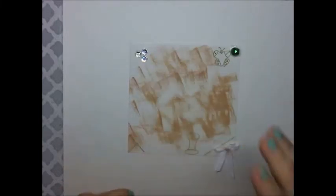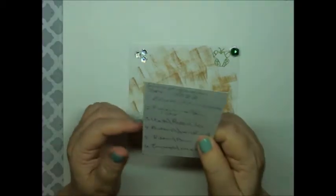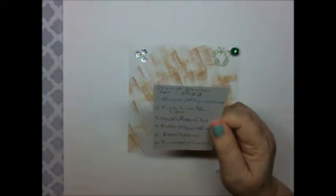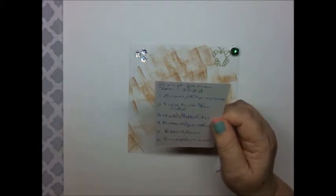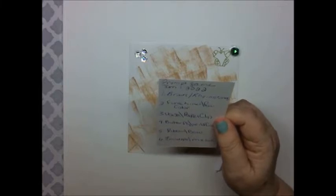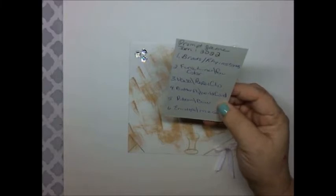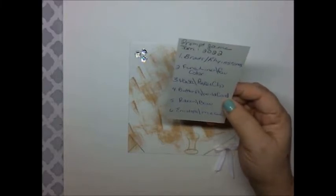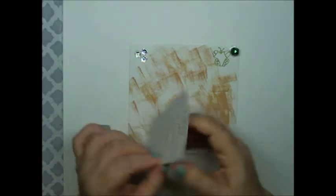For this project, the first project we did was a prompt game. The prompts were: number one, brads or rhinestones; number two, fineliner or favorite color; number three, vase or paperclip; number four, butterfly or wildcard; number five, a bow or ribbon; number six, envelope or metal.